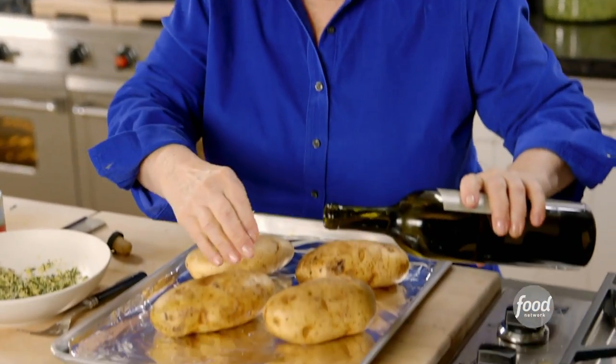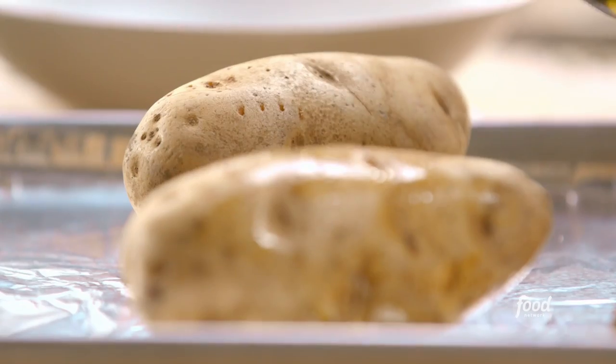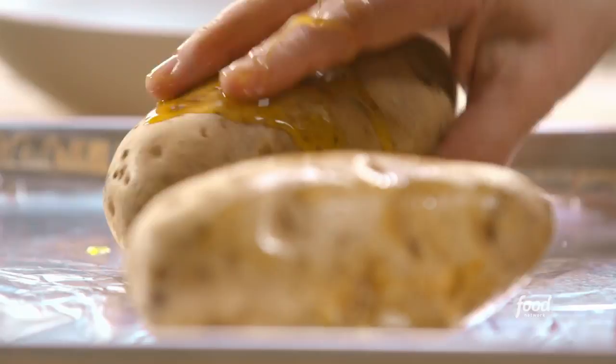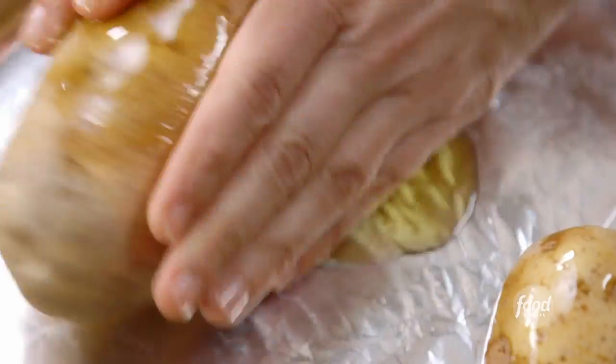That really gets the flavor into it. A little olive oil — you don't have to measure it, just kind of rub it on and make sure each potato is covered. Olive oil actually does three things: it keeps the skin tender, which is good when you're eating it; it flavors the potato; and it allows the lemon and all the herbs to adhere to it.